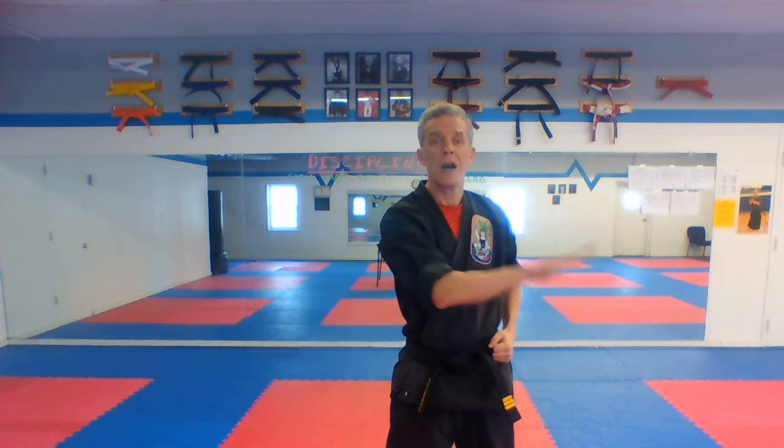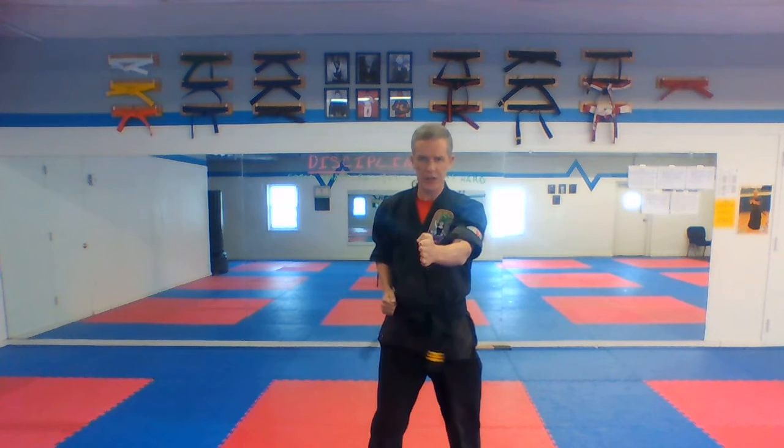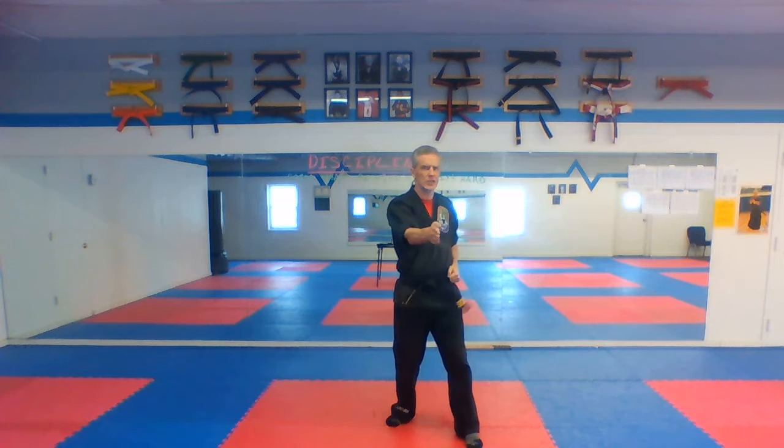Now we're going to get to some open moves. Your right foot is going to go back — open hand side block, same distance. Spear hand, aiming in the middle, fingers together. Spear hand, or nukite, is the Japanese word. Fold the hands, circle back, open block, spear hand. Now we're getting into the moves we don't do very often. With a kiai on the spear hand — three through six. That is number seven, guys. We're halfway through.